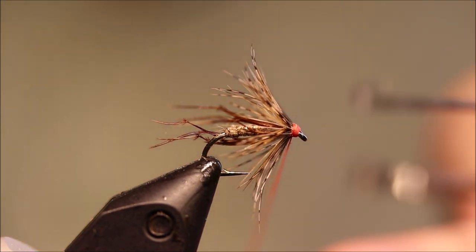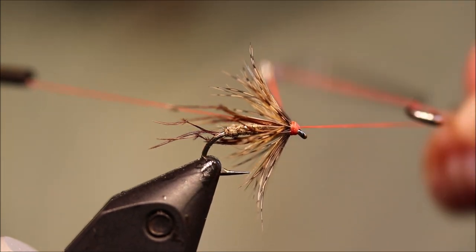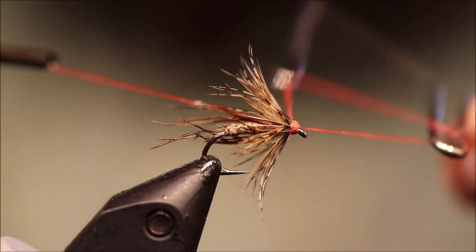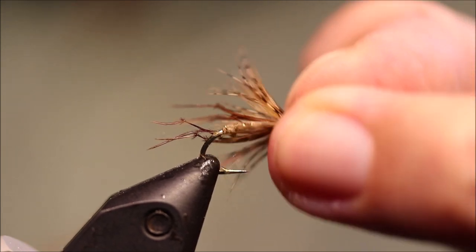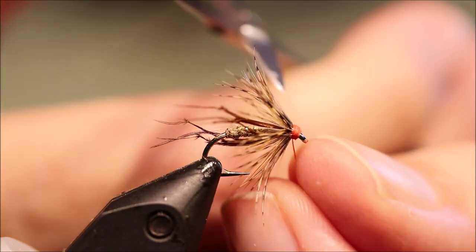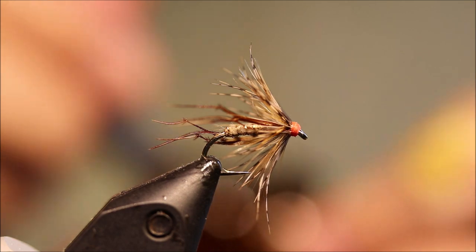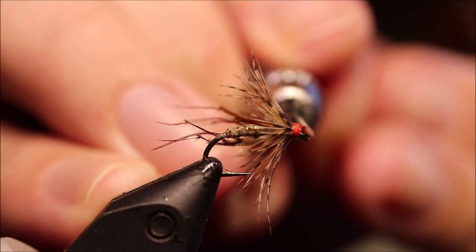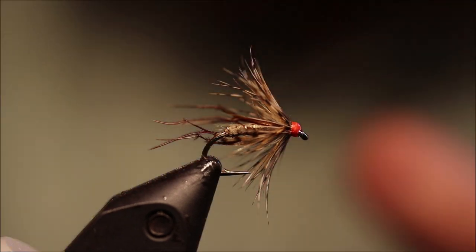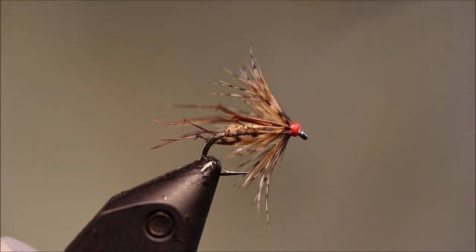Then it's just a case of coming in and whip finishing, finishing off the head as you go. And that's it — it's a very nice fly, very effective. Great for the browns, but works well for rainbows as well. It's a really good loch fly. The last thing is just to come in with your head cement, just coat the whole head, and clear your eye. And the fly's done.